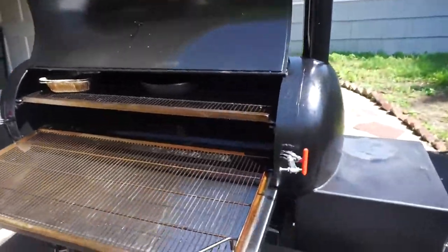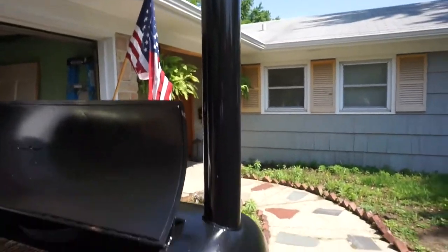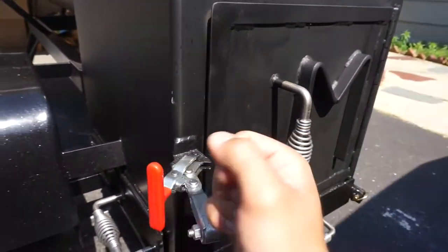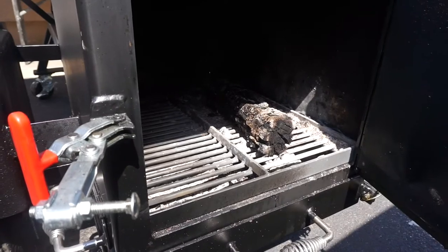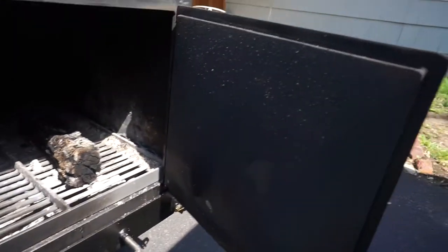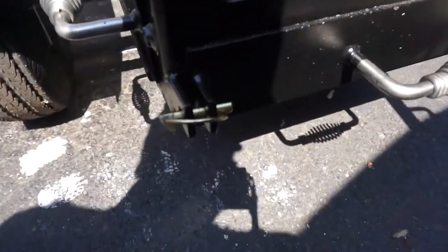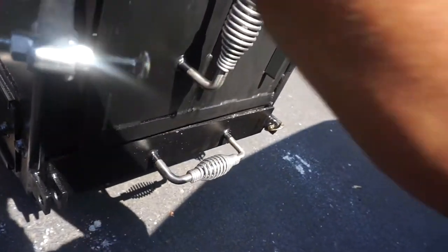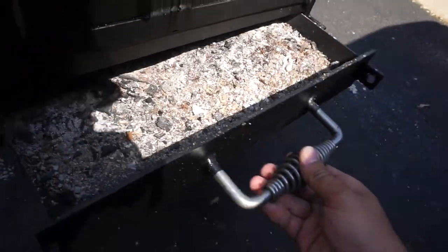Let's take a look at the firebox — ton of room in this thing and it drafts beautifully. That stack is about 24 inches tall maybe. Again, there's a positive locking latch on the firebox. I'll try to get some still photos of this. You can see that quarter-inch thick steel on the firebox. It's got two pins that come off here, and a pull-out ash pan which I'm going to empty out before I cook on it today.